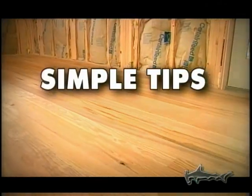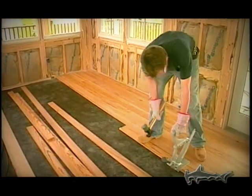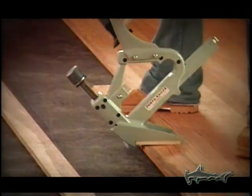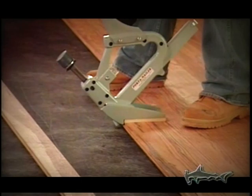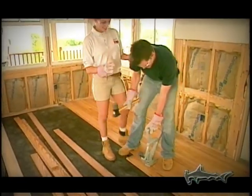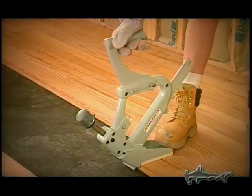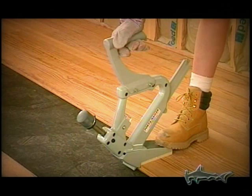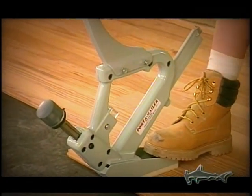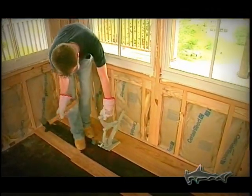Next are some tips to make the job go even smoother. You don't have to overpower the Porternailer — gripping the nailer too tightly and making your body rigid can cause you to move the nailer when you try to strike the ram with a hammer. You'll be a much more efficient nailer by using a loose, comfortable stance. Just use a normal blow to drive the nail. With the Porternailer, you can always take a second or third stroke to properly seat the nail if needed. You don't need to go back and set nails by hand.